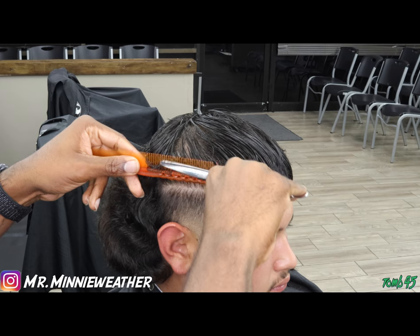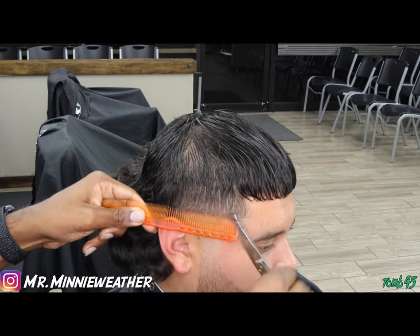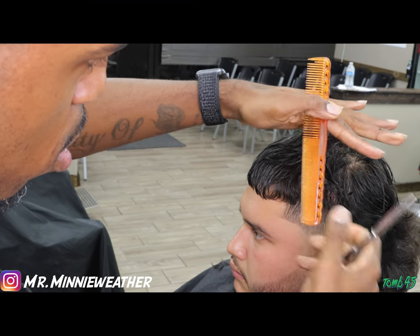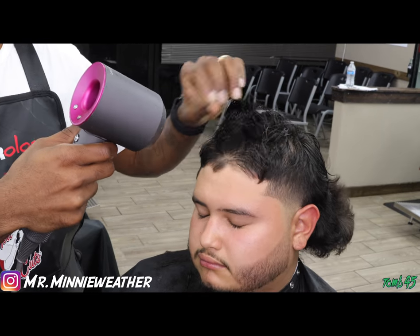The next thing I'm going to do is connect the sides with the top. I know I said it's a crop, and crop tops usually have that heavy ridge along the side, but I didn't want that for this particular haircut. I wanted this to blend in just like any other typical haircut, so right there I'm connecting everything.